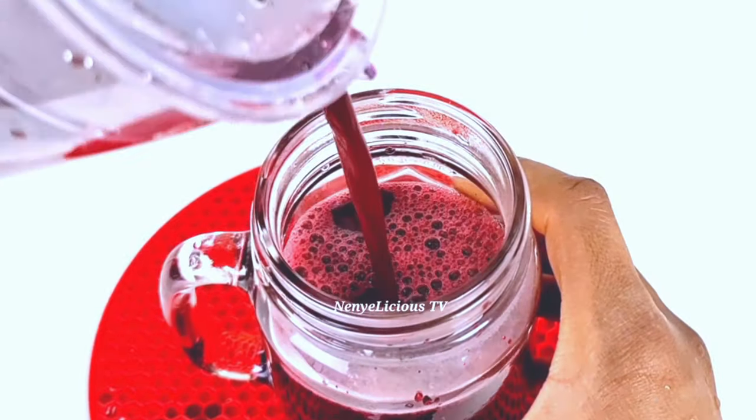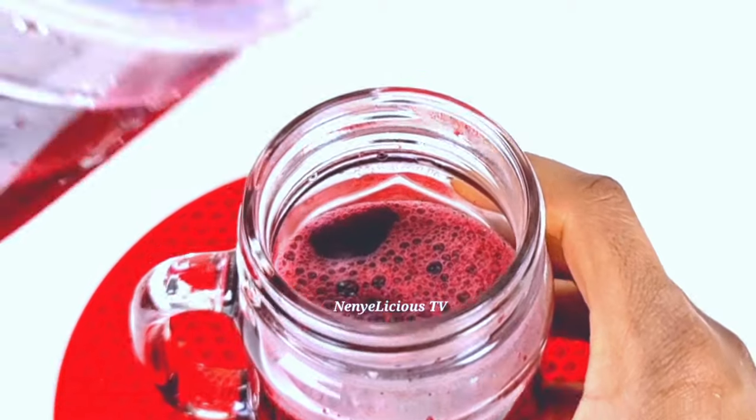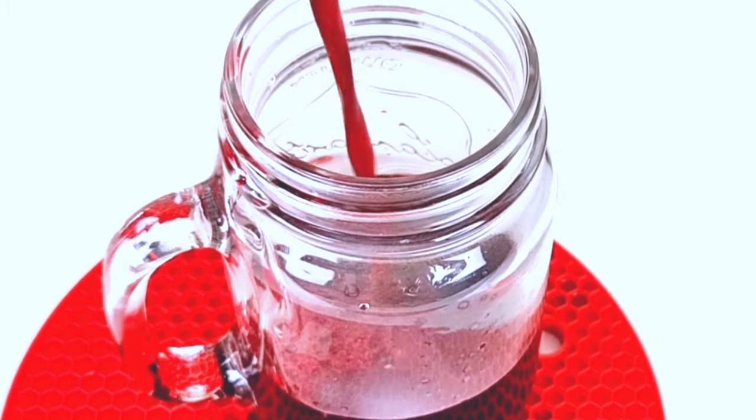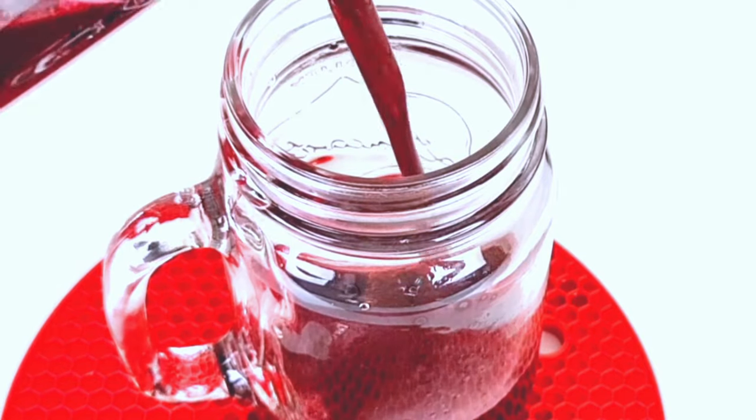It's Myalicious here again, thank you so much for stopping by on my channel. If this is your first time seeing this beautiful soul, click on that red button and subscribe. On today's video I'll be showing you how to prepare this organic zobo drink that will help to boost your immune system and also help to reduce stress from your body.